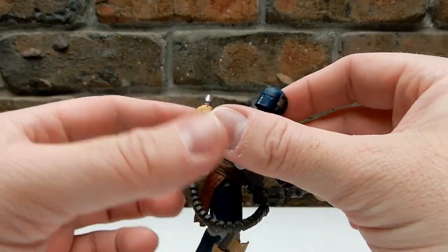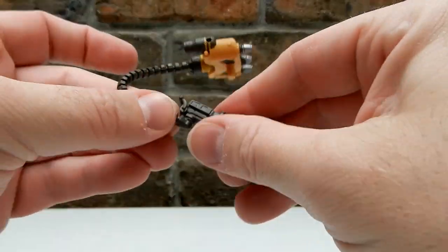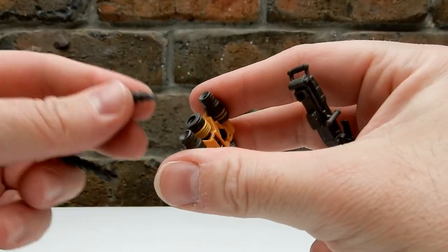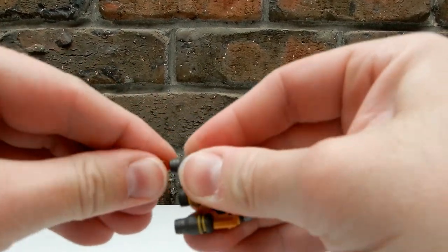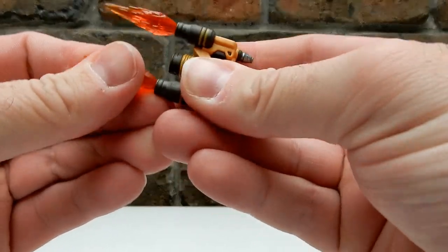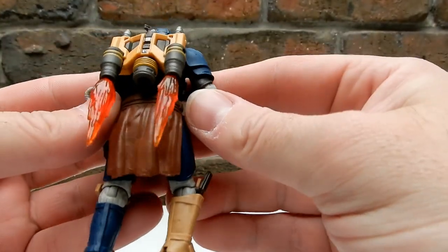The jet pack is removable, and his big cannon is removable as well — you can take it all apart. It also comes with a couple of flame effects that pop into the jet pack, which is pretty cool.